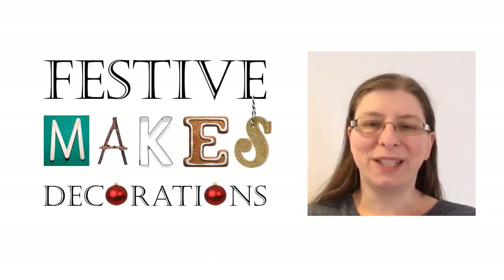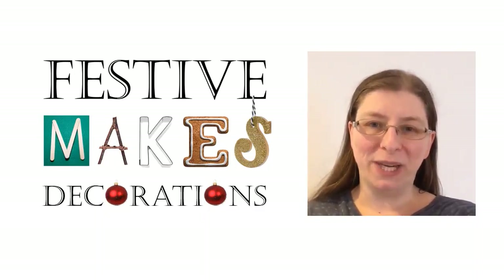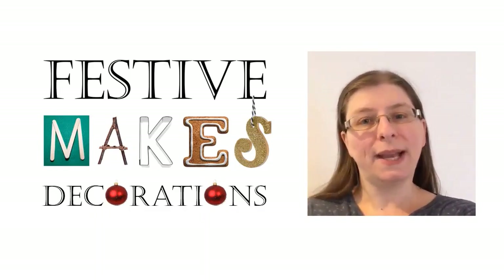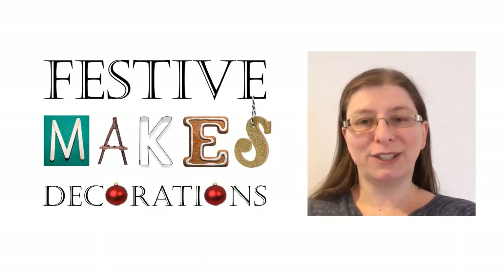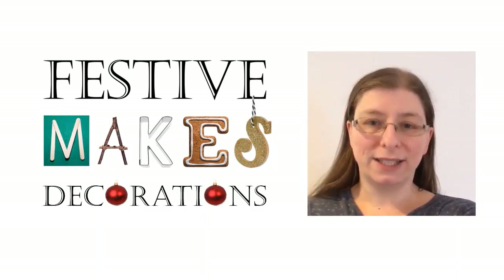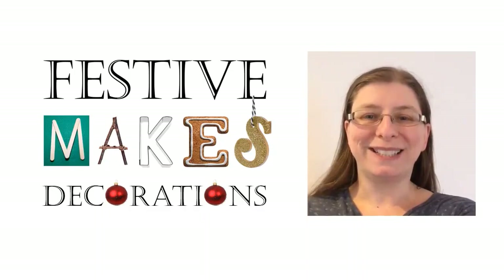Hello, it's Eleanor from Hastings Museum and Art Gallery again here. I hope you've had a good week. This is the second of our festive make sessions and I'm going to be showing you how to make three different kinds of Christmas decorations. We're going to be looking at lanterns, paper stars and mini Christmas trees. Please have a go and tell us what you think.